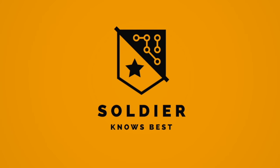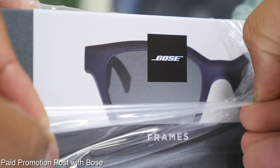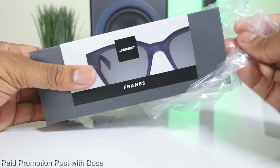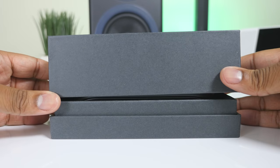Hey, what's up guys, Soldier Knows Best here. I'm pretty excited about this one because I'm able to show you the new Bose Frames. These are the first pair of audio sunglasses coming from Bose, and Bose did sponsor this video for me to check these out and show you what they're talking about with these.